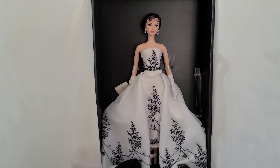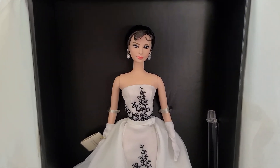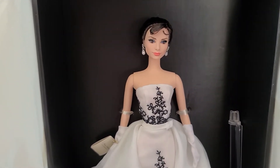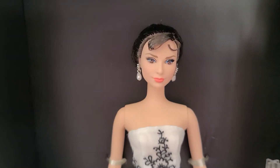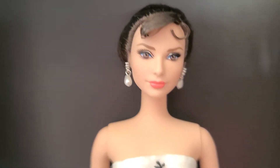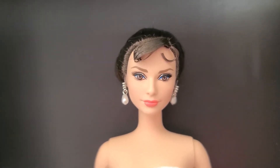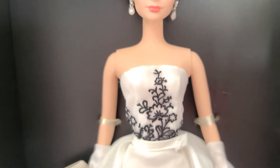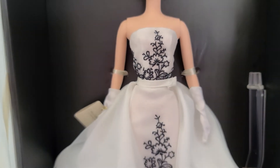I've been wanting this Barbie for years. It's very expensive on eBay and I was pretty lucky to get a good deal — it was still very expensive, but I got a pretty good deal. Here you can tell she looks just like Audrey Hepburn, with beautiful makeup and hair, and her dress is beautiful as well. It's white with